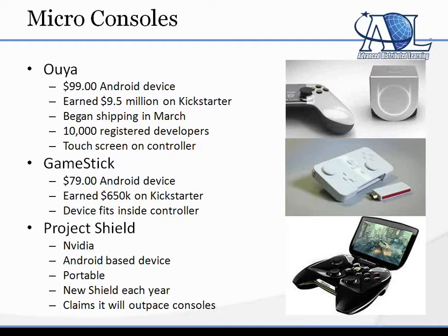They're powering all these Android-based consoles that are under $100. The OUYA, which just started shipping out in March, was a $99 Android device that made $9.5 million on Kickstarter.